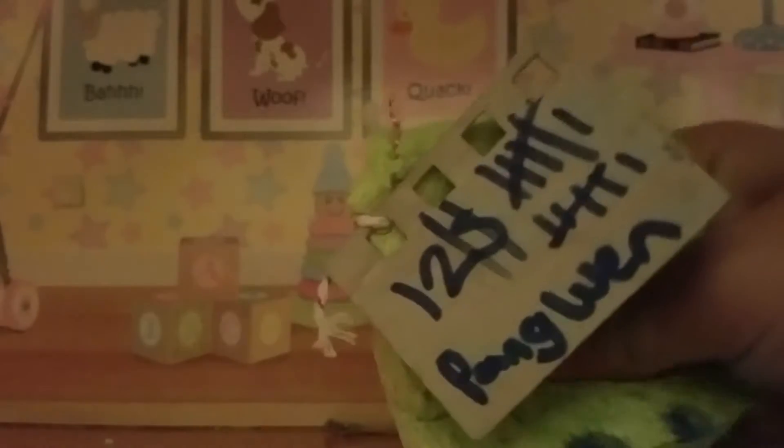Hey guys, and today I'm going to show you how to make LPS tags for your squishies.